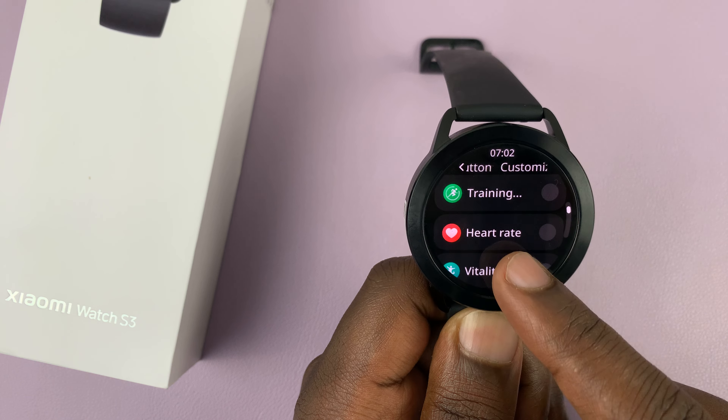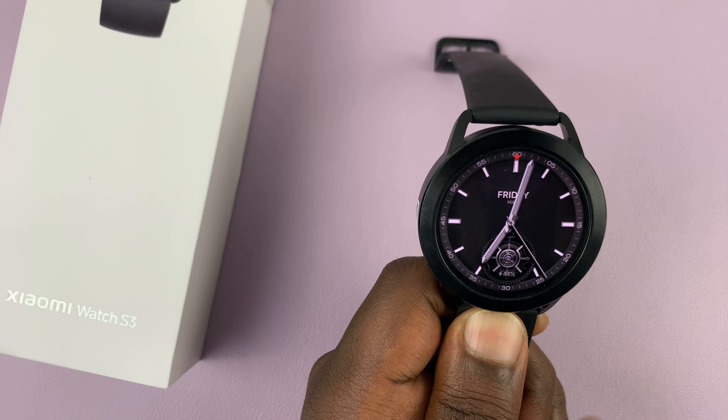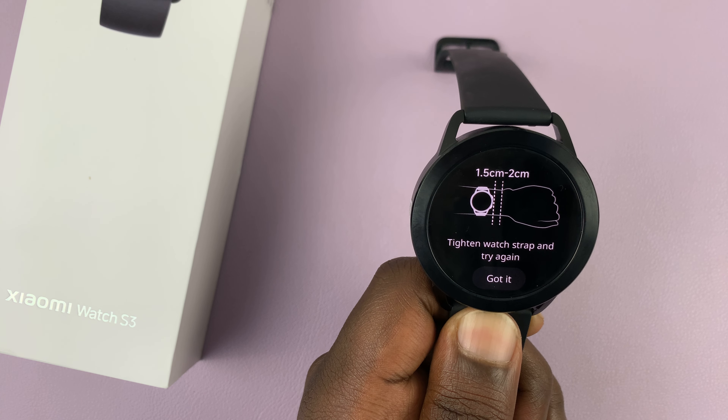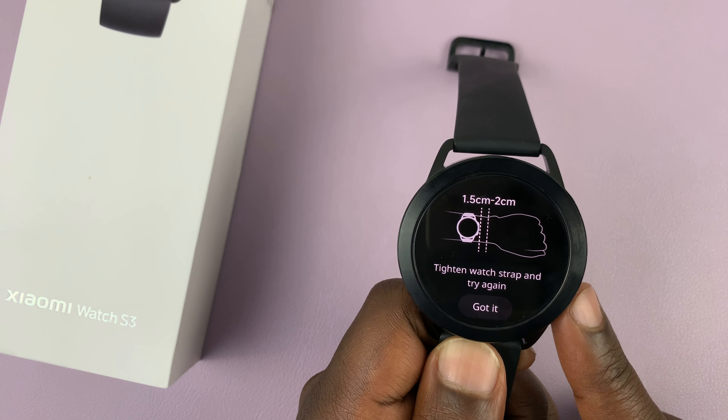So let's set it to heart rate. Now from the watch face, anytime you press the down button, it's going to go to your heart rate menu. And that's basically how to customize that button.